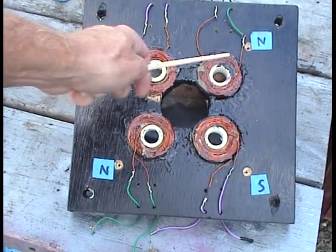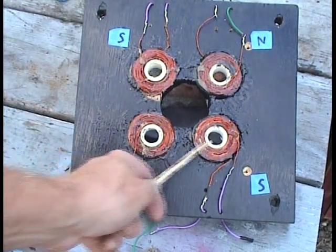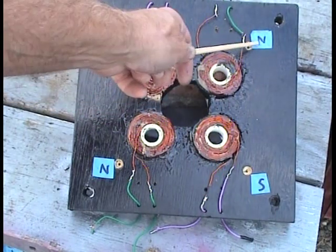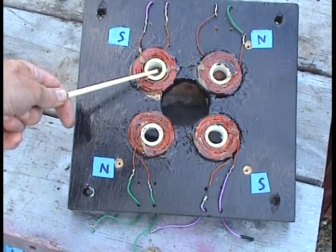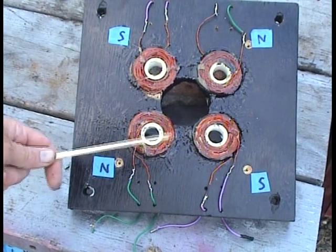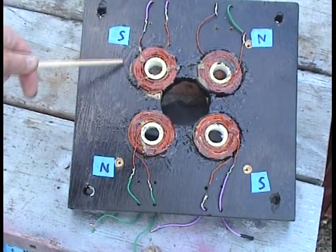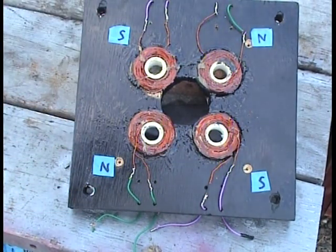So you wire them up — these two in series, these two in series. You create one coil facing north this way, the other coil facing south this way. And then down here it's north this way, south this way. So these are like one coil, and these are like one coil — think of it like that because they're wired in series.